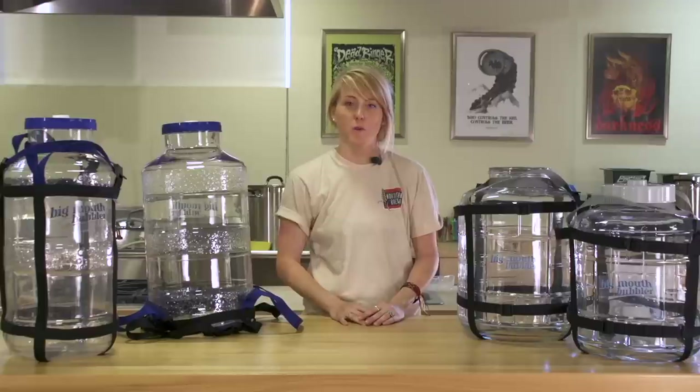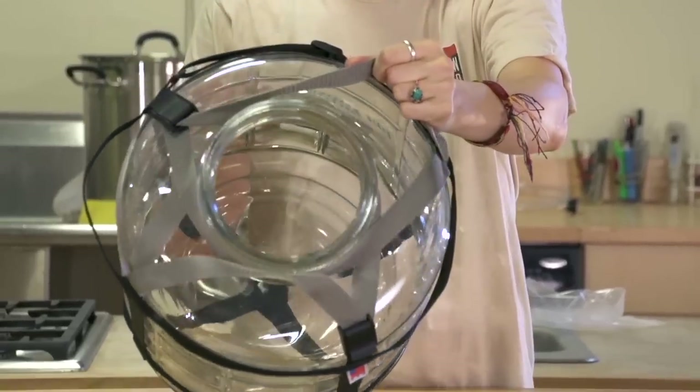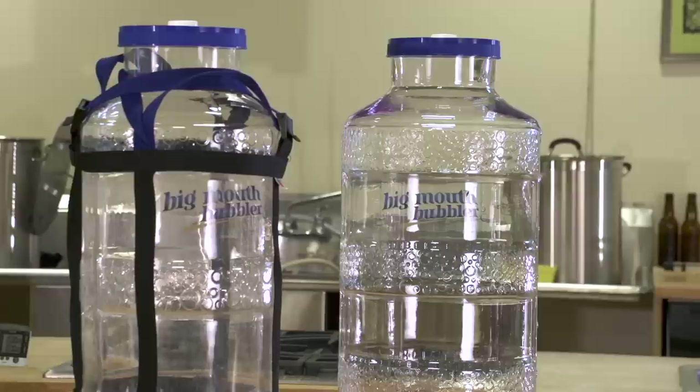Today I'm going to walk you through a full fermentation using the Big Mouth Bubbler, Northern Brewer's new fermenter with a wide mouth so big you can fit your arm through it. As with standard carboys, you have a choice of using glass or plastic.